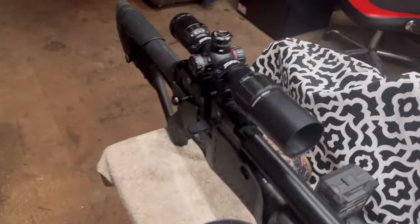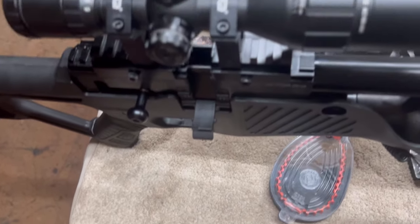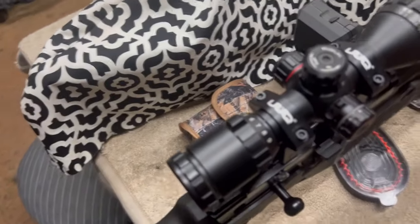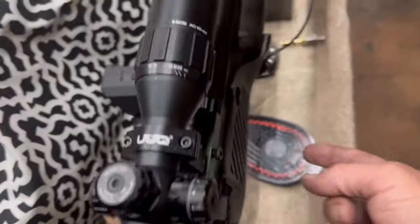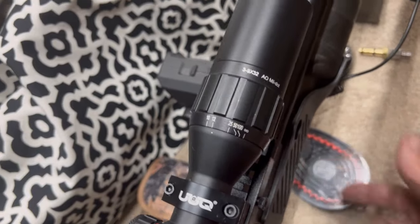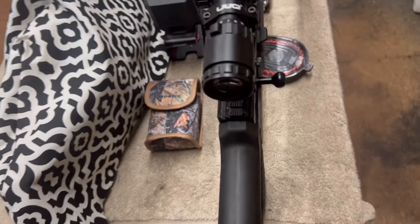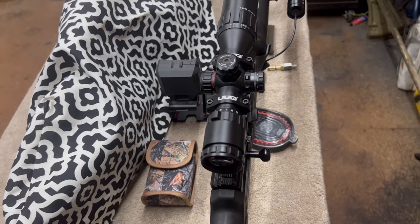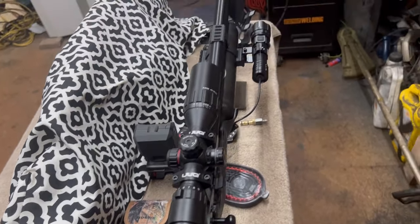I think that'll conclude this video on the Hatsan Blitz. I will be doing more videos on it, especially when I get that pressure gauge. Thank you guys for watching — I appreciate it. Like, subscribe, leave a comment, and I'll be talking to you guys really soon.